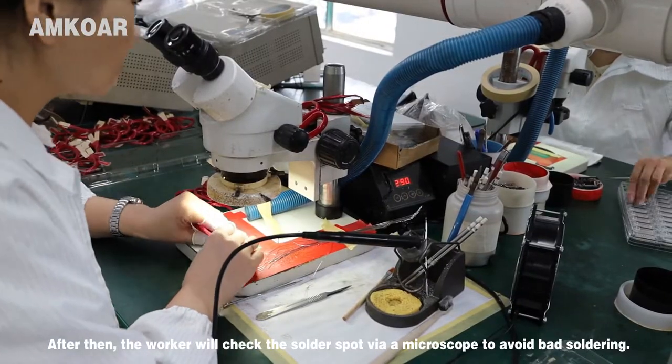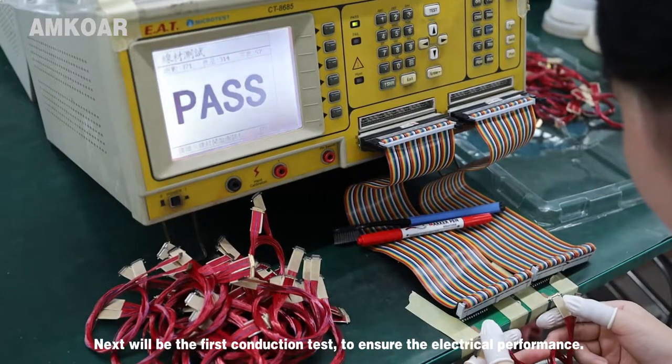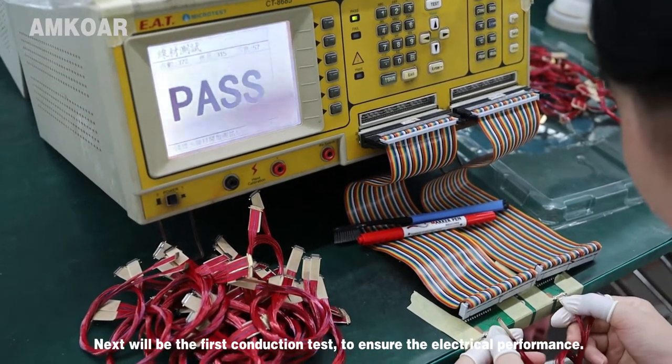After that, the worker will check the joint via microscope to avoid bad soldering. Next will be the first conduction test to ensure electrical performance.